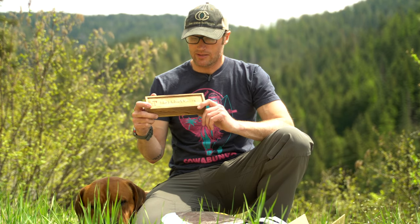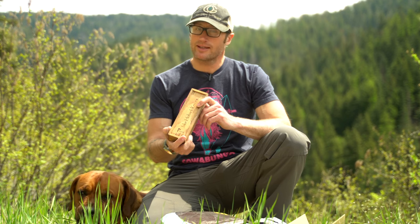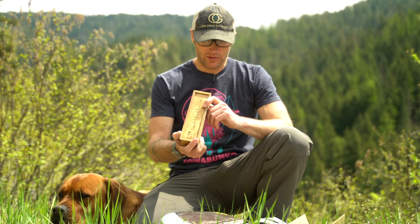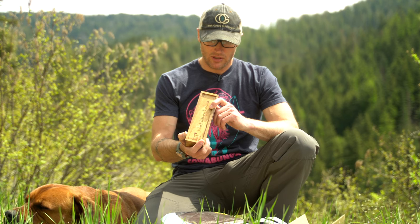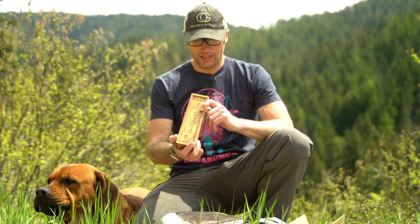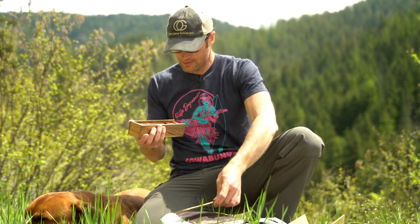Inside this box which I have yet to open is a Kweback — I think I'm pronouncing that right — Mark 6 Titanium with Fuller's JG10 Show Slide and DLC Black. M390 blade steel, DLC Black. So let's see what we got in here.